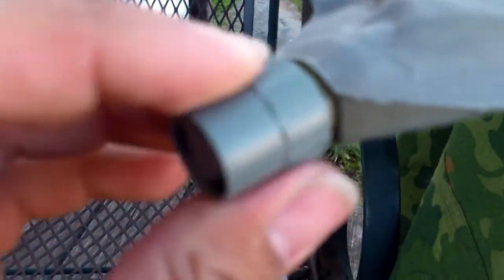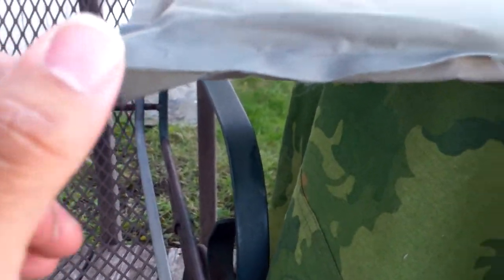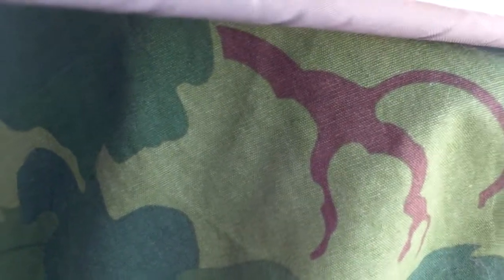Here's the valve — you just blow into this end, and when you're done you screw it tight like that. It's pretty fast to inflate. I'll give it my best shot for you guys. That's pretty much how you do it. I think it could inflate a little bit more — sounded like I might have another leak, or maybe it was just me.